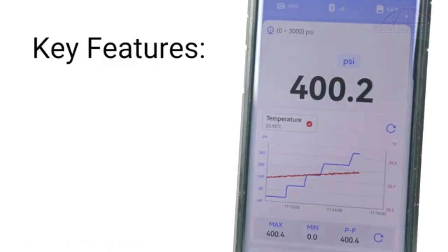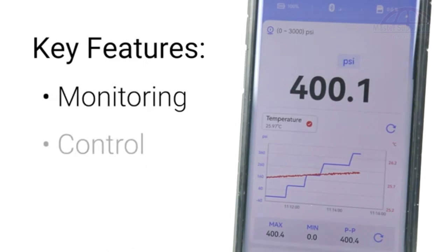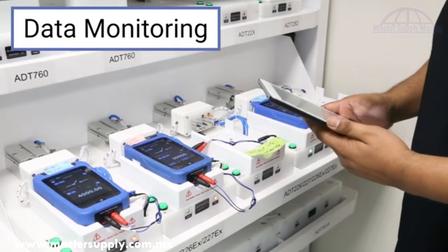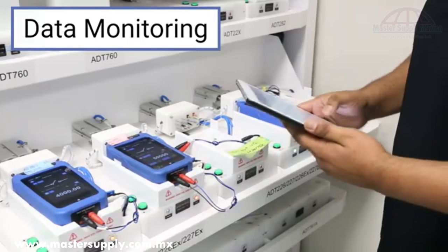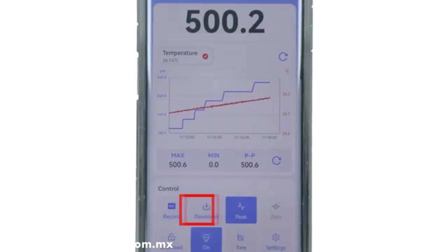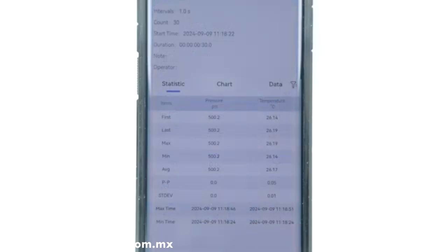Now let's take a look at some of the key features of Additel Link. With Link's new and improved data monitoring, keeping track of multiple devices is easier than ever. Technicians can view a live chart of readings and statistics from any connected device, as well as start and stop data logging remotely. While recording, data can be downloaded at any time and instantly exported to email or cloud storage as a CSV file.